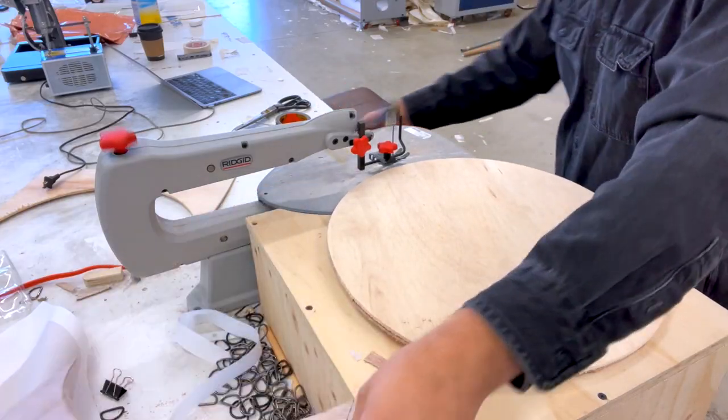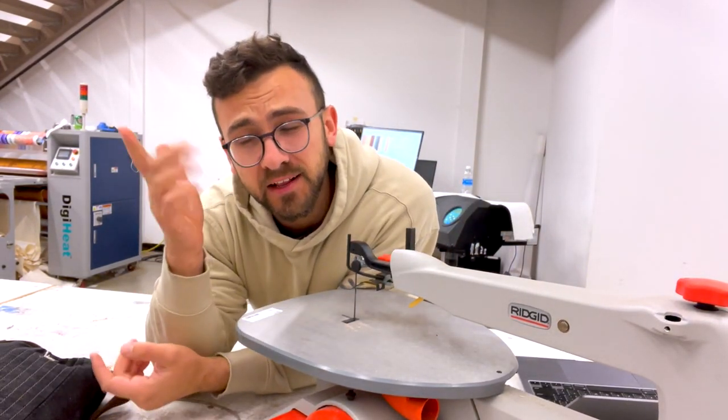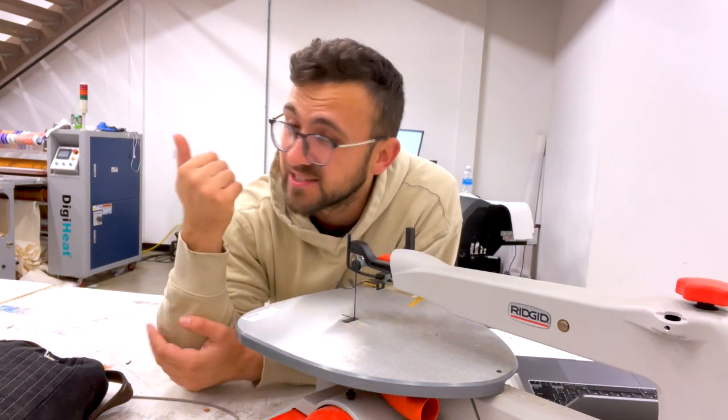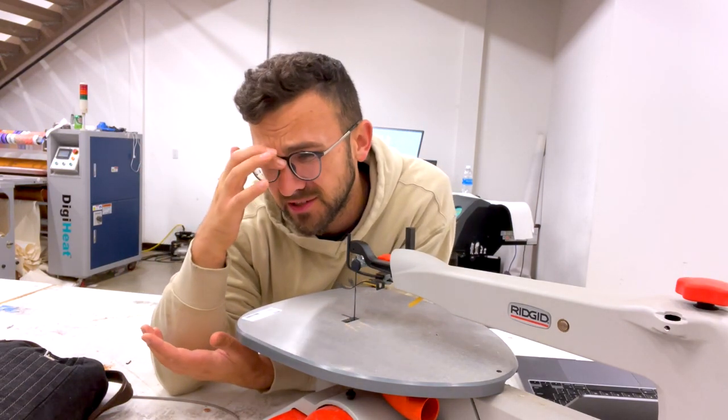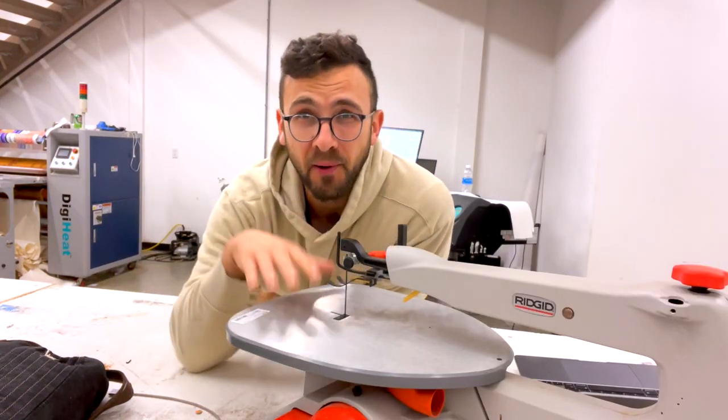Without any further ado, let's get started on the door hanger. This is a scroll saw. You can technically do this whole wreath with just a scroll saw if you're good at it. I'm going to be using a CO2 laser for all the personalizations. I bought this scroll saw from a pawn shop for $65, and it's going to make cutting circles very efficient.